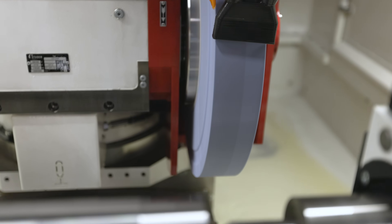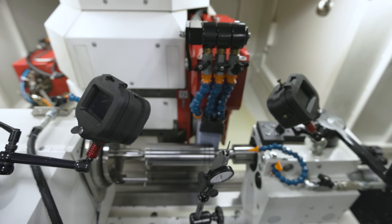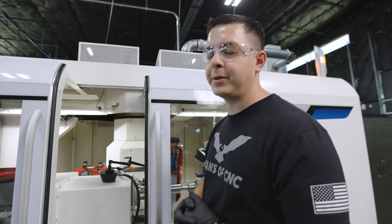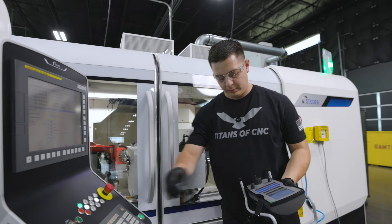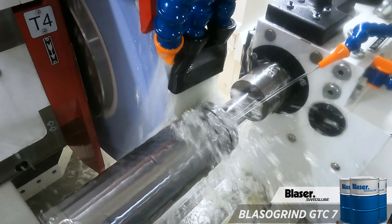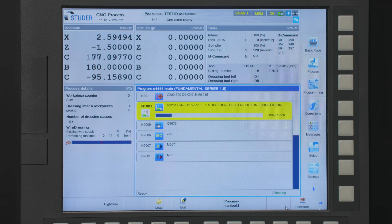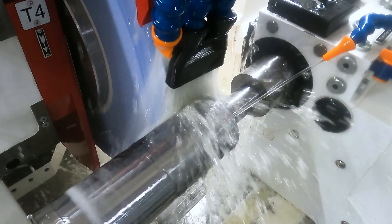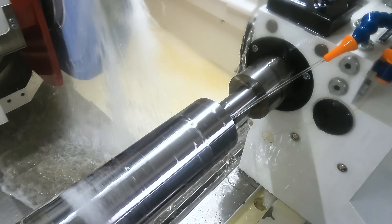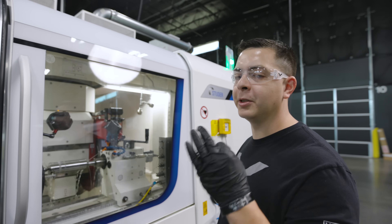I've already programmed the part, backed off the offset, and proved out the program. Let's take our initial grind so we can see where the machine's at and then make our final correction. There are three grinding cycles — it's programmed to dress after the roughing cycle. It's going to remove all that material until there are three thousandths left.